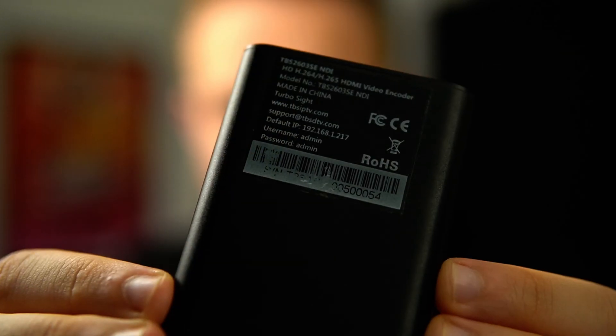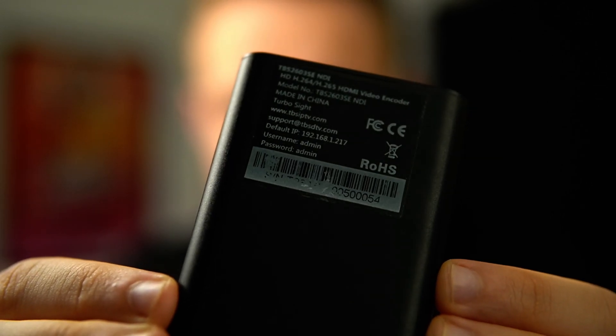If you look at the back of the device you'll notice it has a default IP along with a username and password. You can try entering the address 192.168.1.217 and see if it works. If it does, you can completely skip this step. If it doesn't, you'll need to change your router's IP so it matches the same IP range. In most cases your LAN IP range is defined by the third number and it's either one or zero in 99% of cases. For me it was on zero so I had to change it to one.